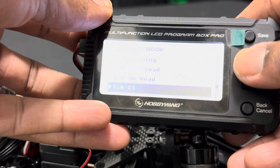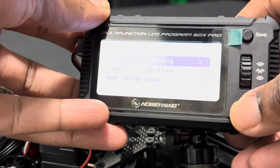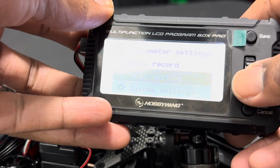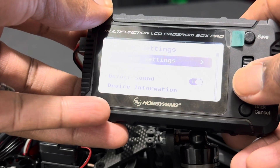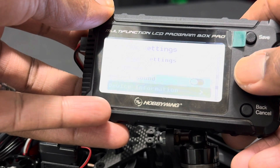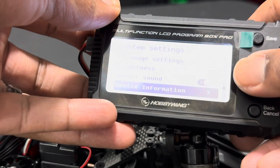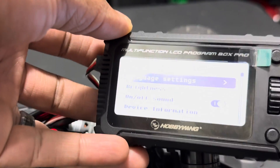Let's put it back to the zero timing profile and hit the save button — that will show you the zero timing profile. Going down to System Setup you have the language, brightness, and you can turn the sound on and off. There's also device information and a reset option. I just want to go through and show you guys some of the settings on the program box.